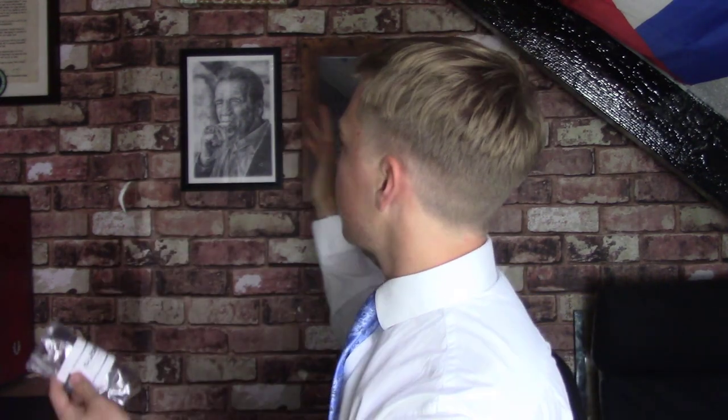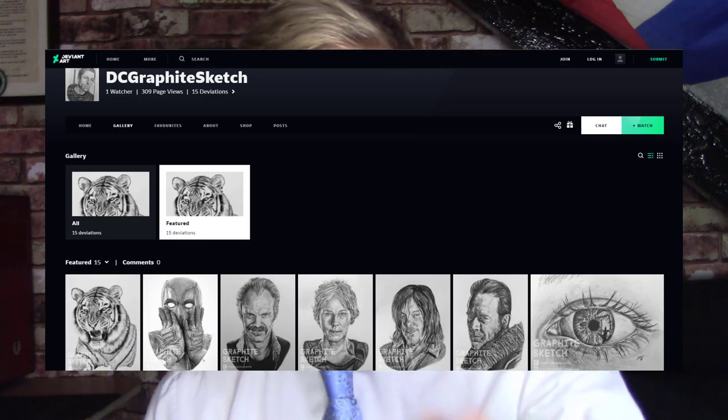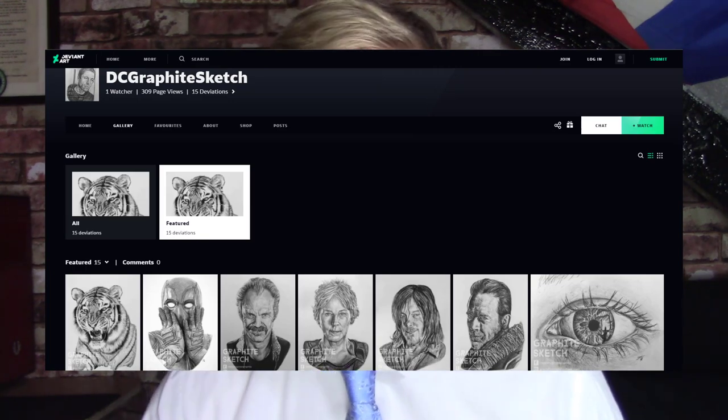This picture behind me — the Arnold Schwarzenegger picture — doesn't fit the studio well. If you'd like a piece of your own, there is a chap to contact who did this drawing. He's a very skilled sketcher. His name is DC Graphite Sketch, and his links will be down below. I thoroughly recommend doing any pieces. He's done loads of pieces — Robin Williams, Arnold. You could do anything; you could do your cat if you wanted. Very talented chap.